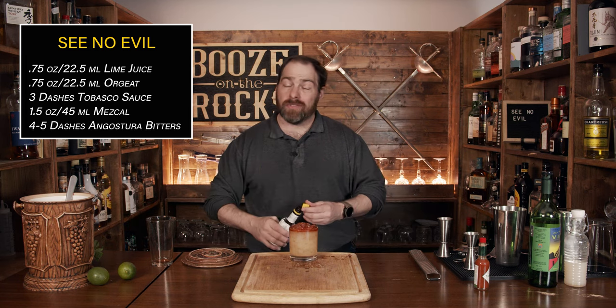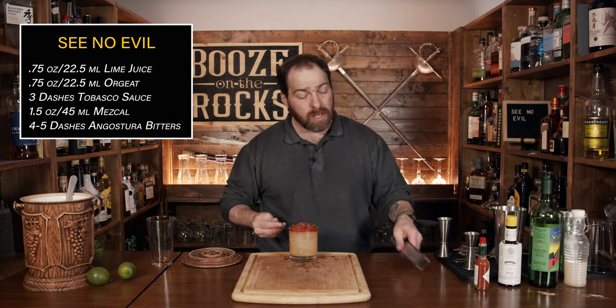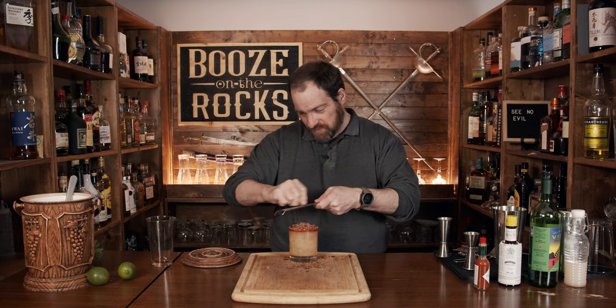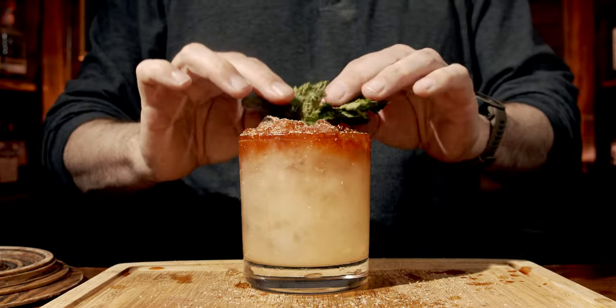This looks absolutely fantastic and it smells great too. We're going to garnish this now — there are two parts to the garnish. The first is grating some fresh nutmeg over the top; you don't need to put a lot on. The next piece is a little bit of mint, just thrown on top like so. Make sure you don't spill everything — it just looks and smells fantastic. I'm going to grab a straw and give it a try.